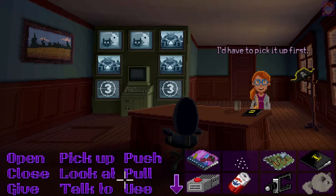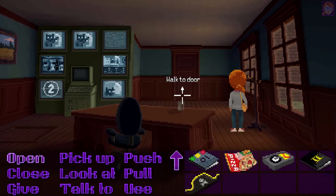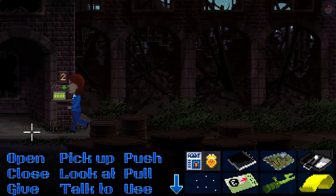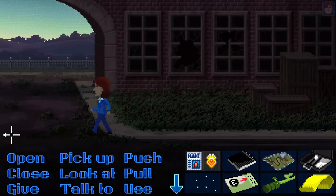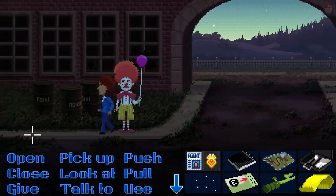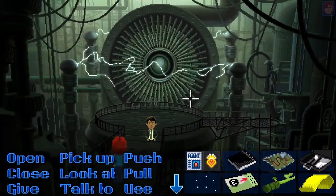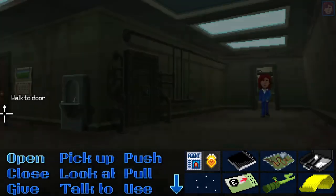I'd have to pick it up first. We need the glass cup which was left unwashed, and she's gonna help us use dust for fingerprints, which we can later on use for the safe in Uncle Chuck's bedroom and hopefully open up the safe and see whatever is inside.